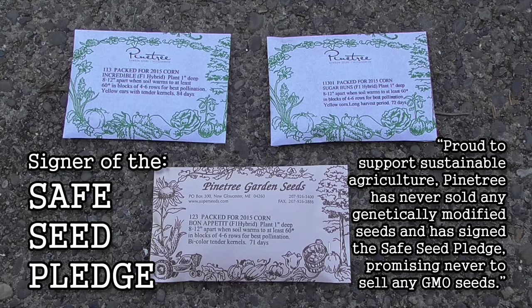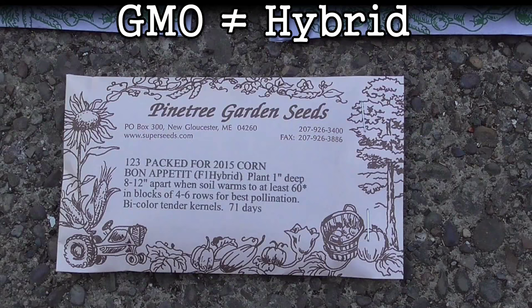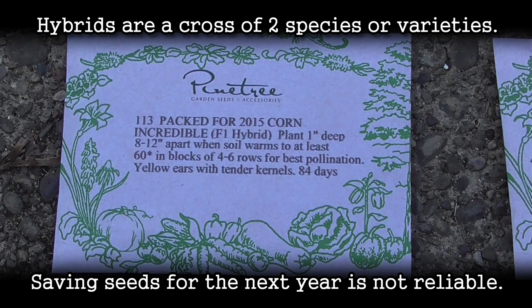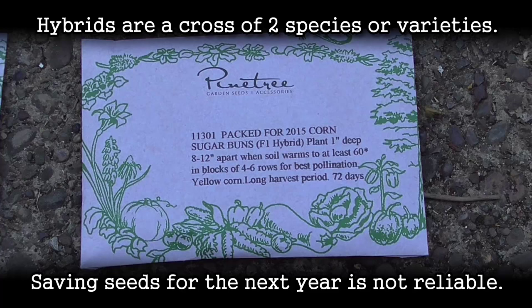These are the three types of corn that I'm growing for the 2015 season. All of these are from Pine Tree Garden Seeds. These are not genetically modified, but they are hybrids. And so if you were to save these seeds for the next season, the seeds would be a little bit unpredictable in regards to what you would actually get — they wouldn't be true to the plant that you experienced in the first growing season.